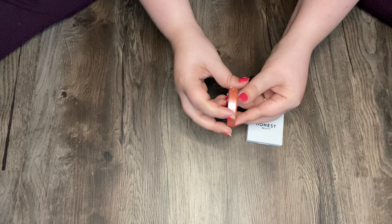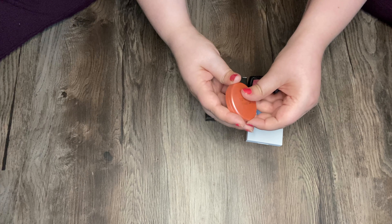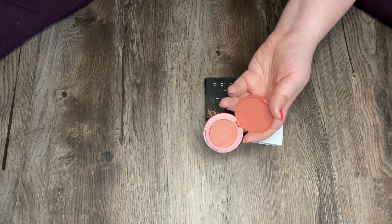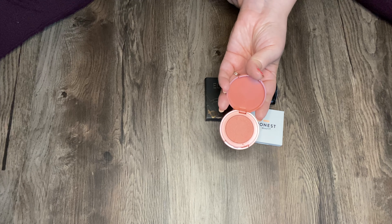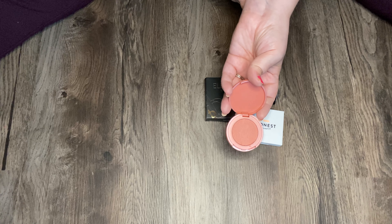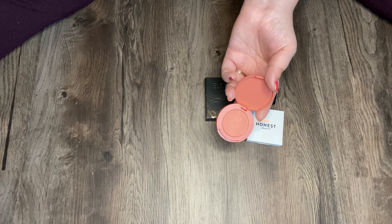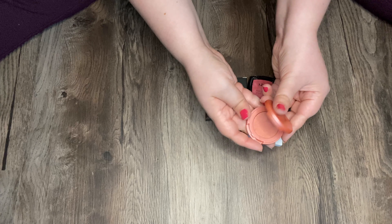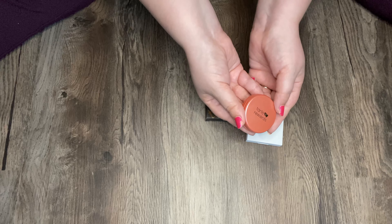This is my Tarte Rewards Amazonian Clay 12 Hour Blush in the shade Quirky. This was like a birthday reward, I think, and I really love this. It kind of switches up my pinks, throws in a little corally peachy action. I really like the formula — it is pigmented, so be careful. But it's just a really nice blush to have in my collection; I use it a lot when I'm not feeling pink.